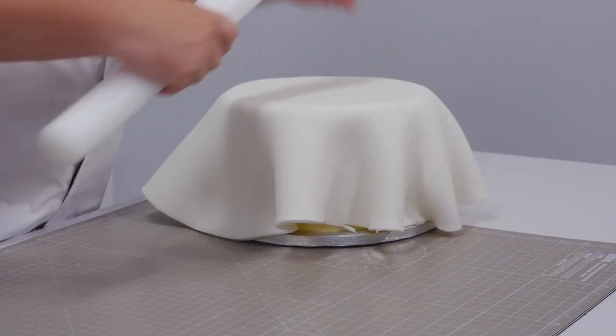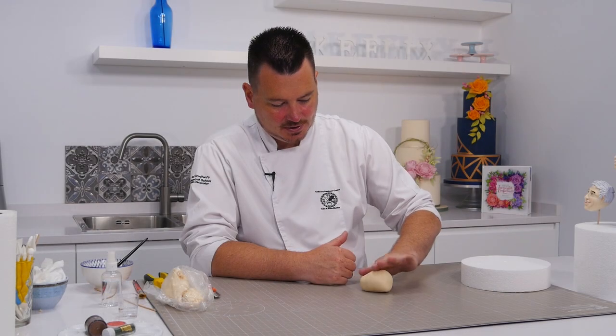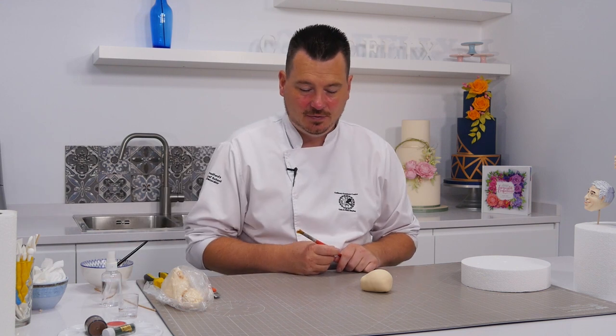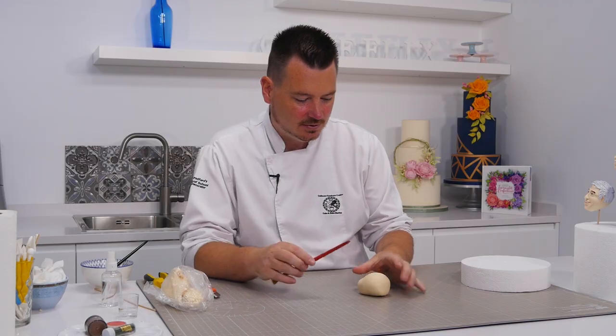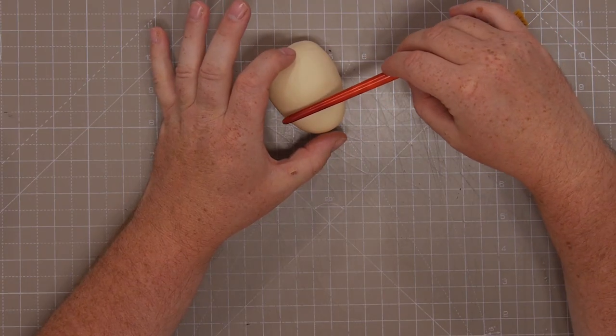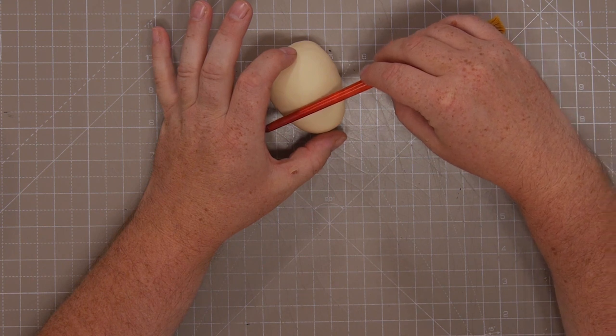Just flip the rolling pin over and transfer the fondant to the cake, and on like so. That feels a little bit more dry so that's good. What we're looking for now is to find the halfway point. Put your hand at the top and the bottom so you can see your fingers and roughly see where the halfway point is.